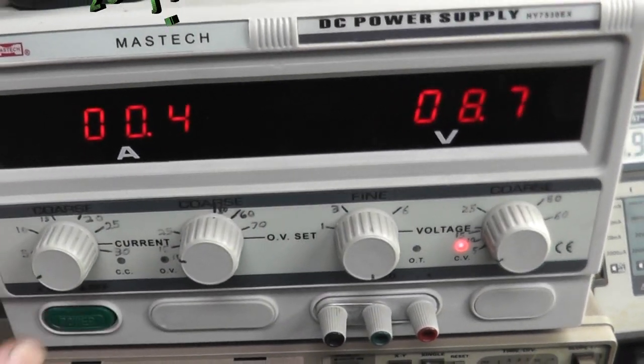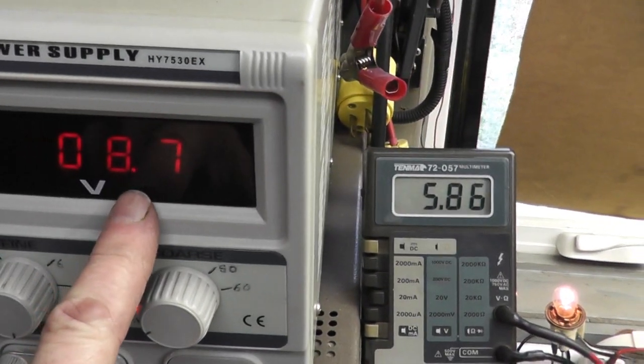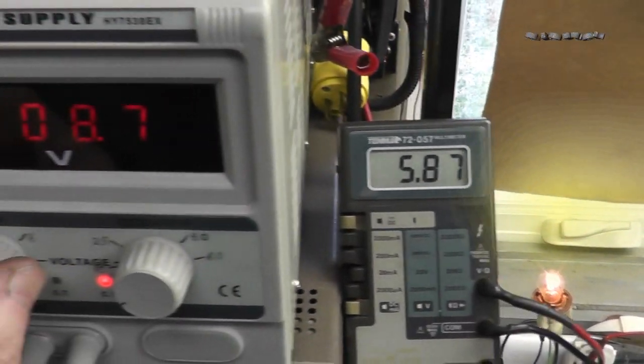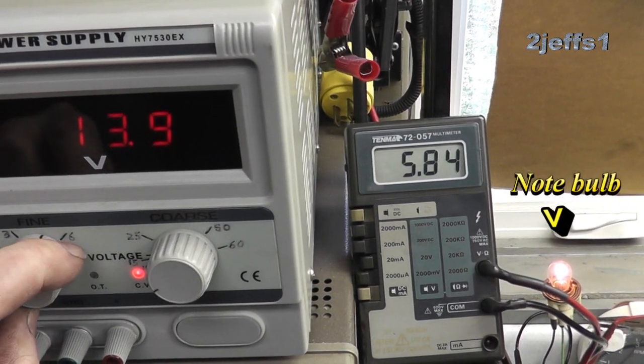Now let's have a look at how stable the solid-state regulator is. When varying the voltage from 9 to 16 volts, the gauge voltage stays the same.